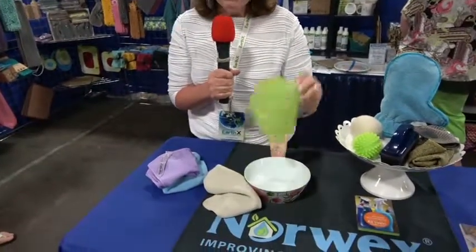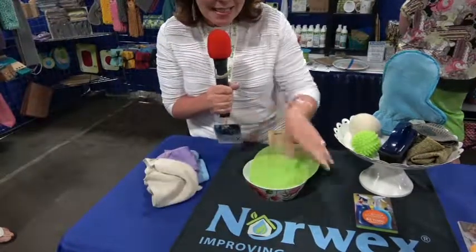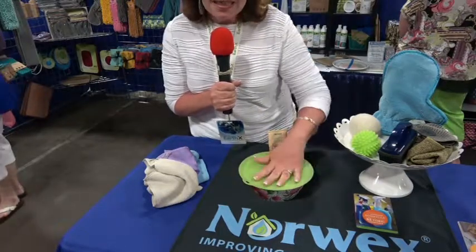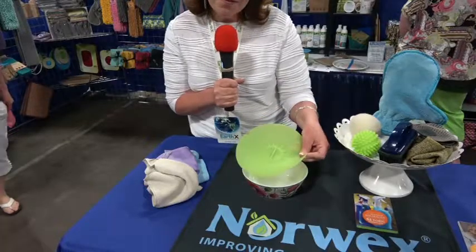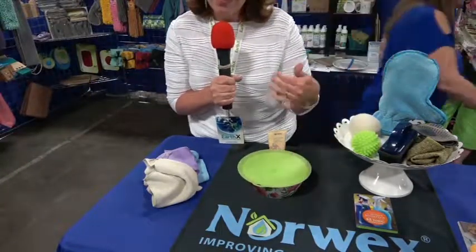Norwex is all about reducing chemicals in the home. We also have things like silicone lids. Silicone lids reduce the use of plastic in waste. You just lay the silicone over a dish and you get a really tight seal — super fast and easy, wonderful to use. They go in the oven, the microwave, the dishwasher.